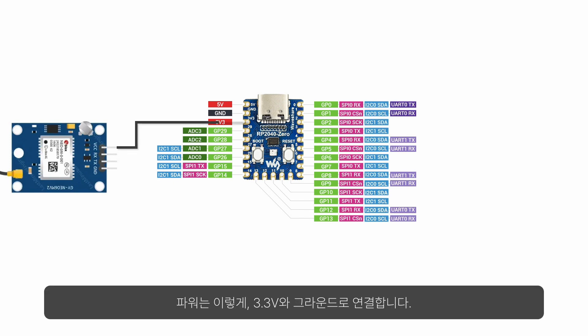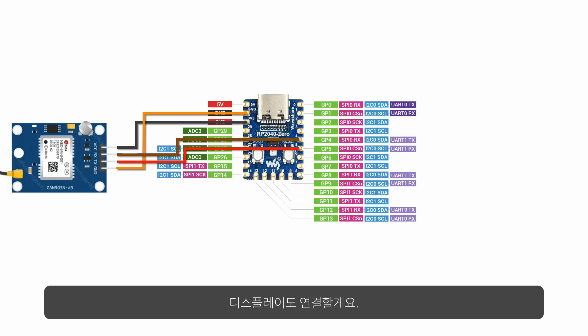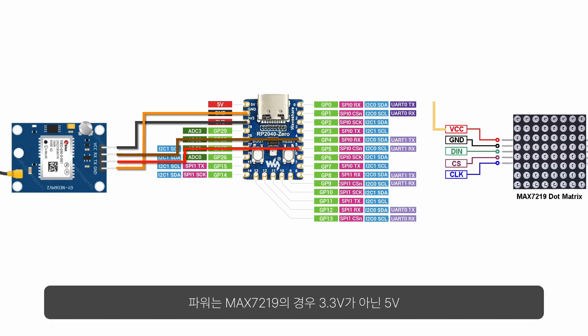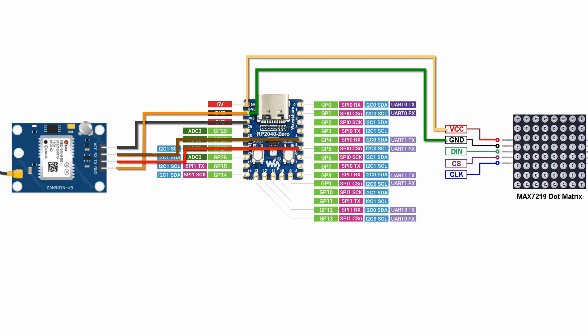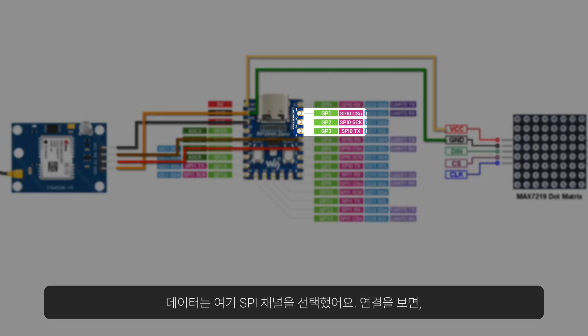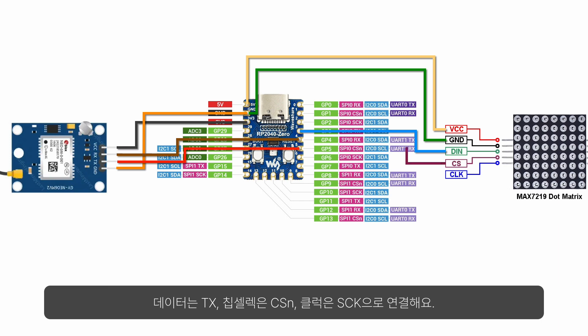Power and ground are connected to the 3.3V and ground pins. For data, we use two wires for UART — one to transmit (TX) and the other to receive (RX). We also have to add a display. The power for the MAX7219 is connected to 5V instead of 3.3V, and the ground is shared with the Neo6M. For data, I use an SPI channel connected with Data to TX, chip select to CSN, and clock to SCK.